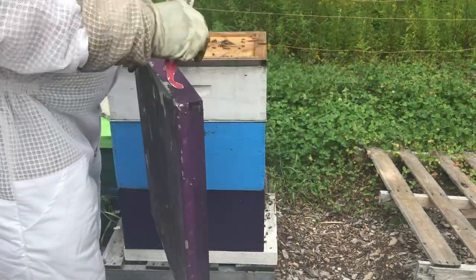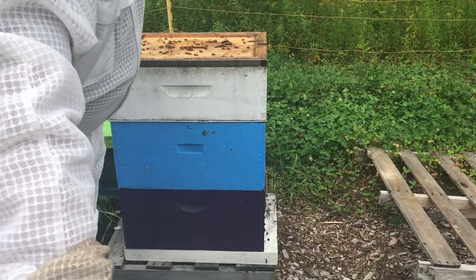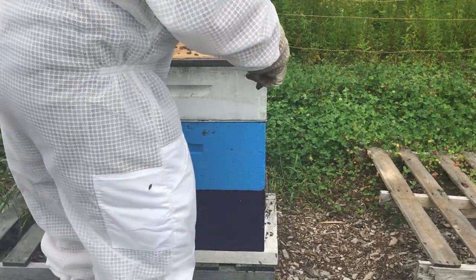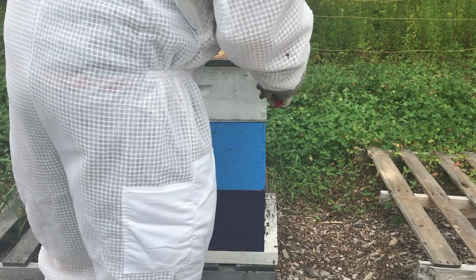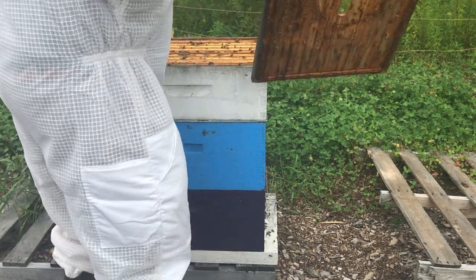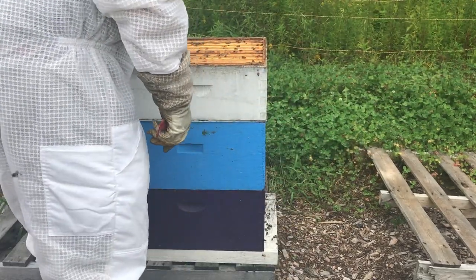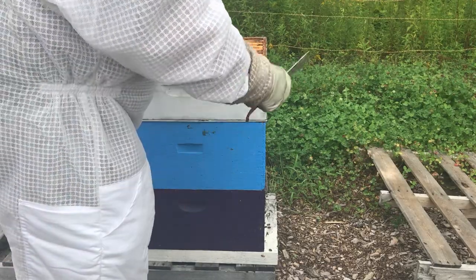I can't stand on the other side of the hives because there are nukes in the way. We're starting to get a honey flow here now, although you wouldn't know from this honey super because there's next to nothing in this one, so this colony may not be huge.